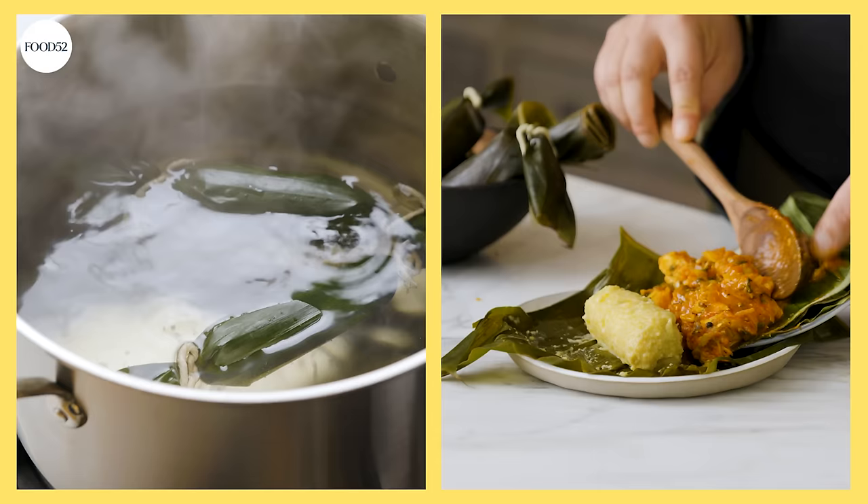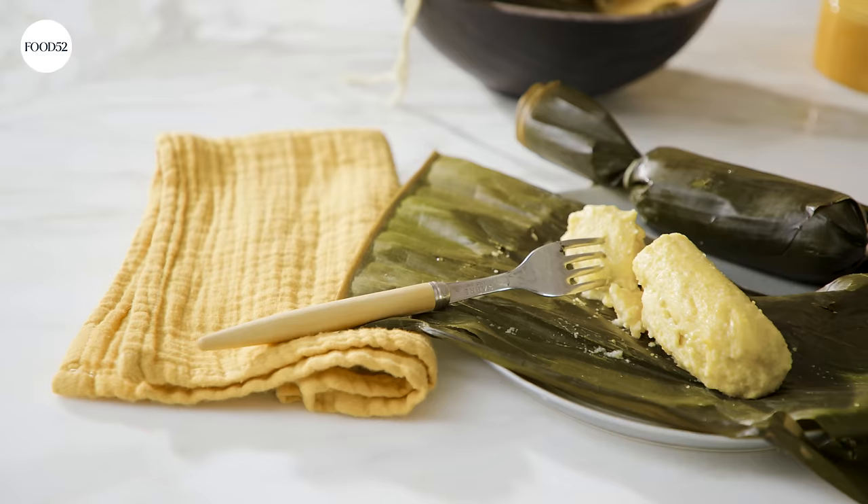One of my favorite Puerto Rican dishes that you've probably never heard of. I'm Cesar, this is Criollo Kitchen, and today I'm making guanimas. Guanimas are a corn and coconut dumpling wrapped in banana leaves, boiled, and usually served alone or as a side. I'm gonna show you how to make them.